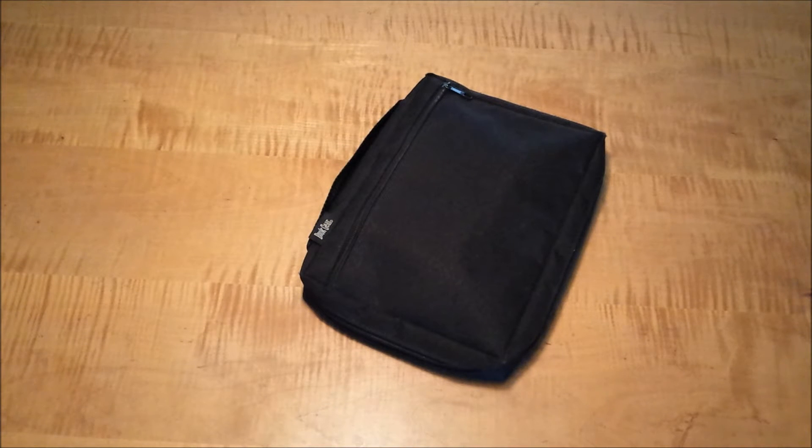Hi guys, it's Elizabeth here and I want to share a quick video of my travel journal kit that I'm using this summer. I tend to move back and forth quite a bit in and out of the house and I also have several trips coming up this summer. So in order to keep things nice and portable and simple to carry around, I've paired my supplies down to just some bare minimum and I wanted to share that with you today.